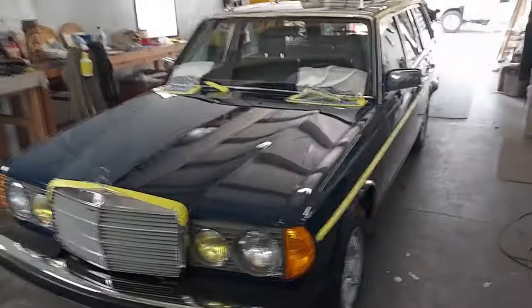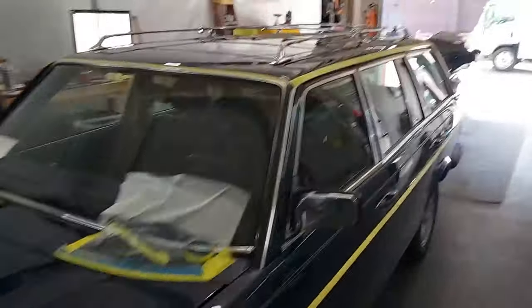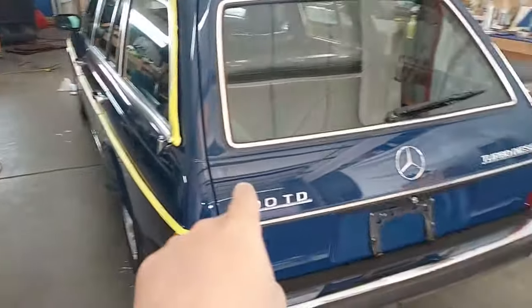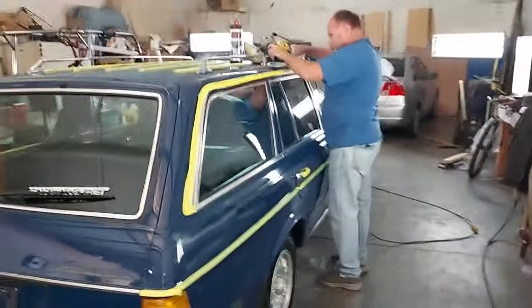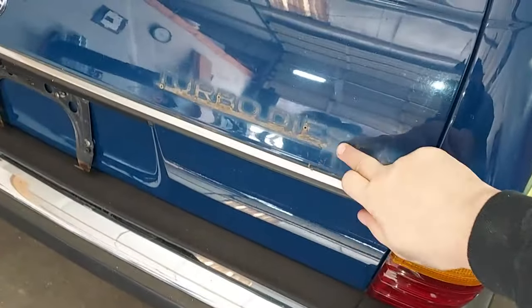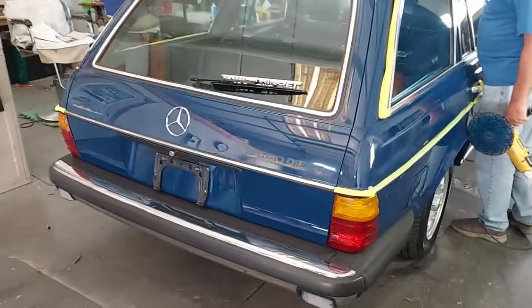I'm going to leave and let Scott start working his magic. He's got everything taped off — still need to tape the sunroof gasket — and he'll start the paint correction process. We'll pop off all the emblems so we can clean underneath. You can see all the dirt that gets behind logos after 40 years on the car.